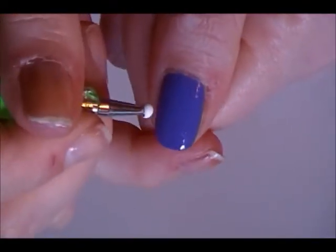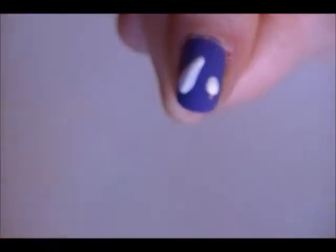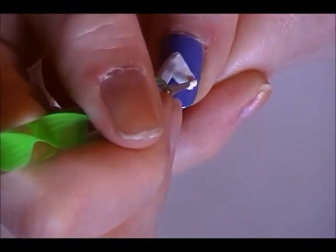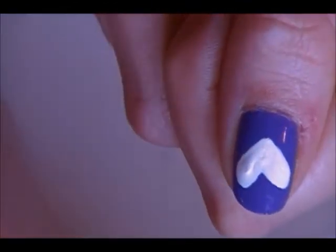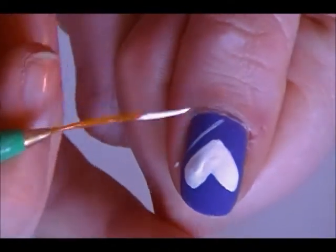You can use a toothpick — just drag it down. Then we're going to go back to using the striper paintbrush. We're going to create an outline along the outside of the heart, leaving a little bit of space between the heart and the outline. We're going to put some dots in between there later.